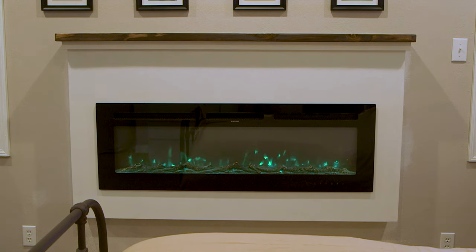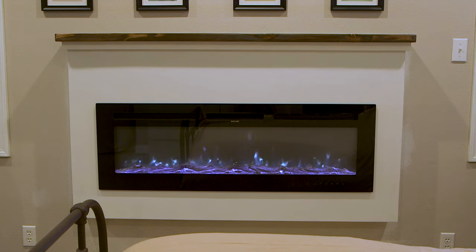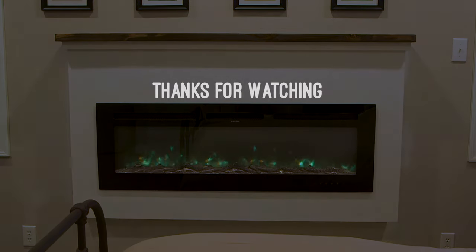I couldn't be happier with the way this turned out. All in, this project cost me around $480 — I think it's money pretty well spent. I hope you enjoyed watching today's video, I'll see you later.